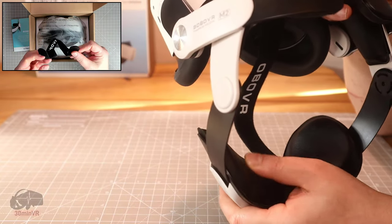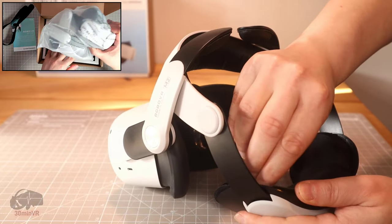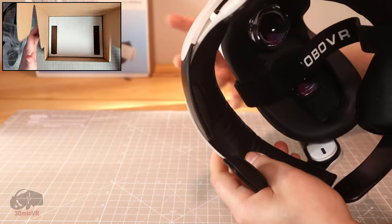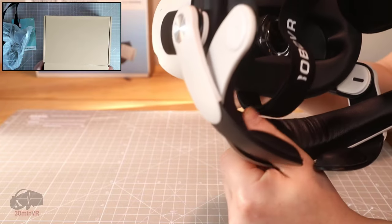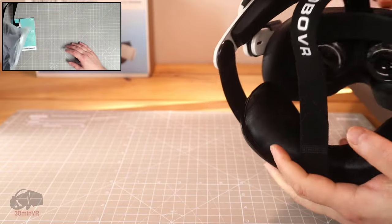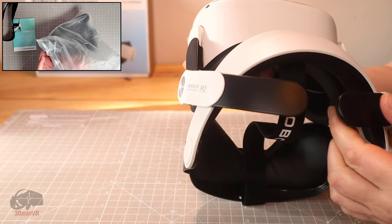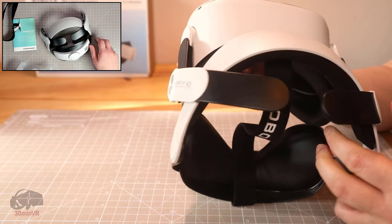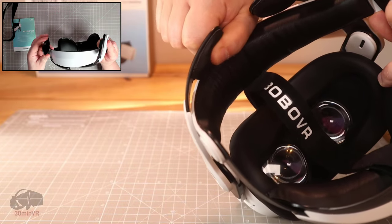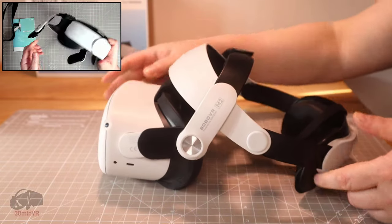Materially it feels like it's going to do the job. We have some very nice cushion pieces. The back is velcroed on — you can remove it — and the forehead part is too. Really, really soft, which I think is a very nice feature. And you have these bits at the top which just rest on top of your head to provide some support. They flex a bit and they do have velcro pads on there — again very soft.